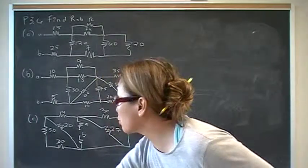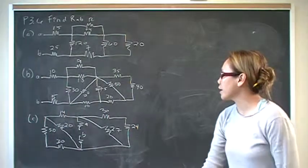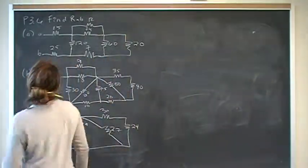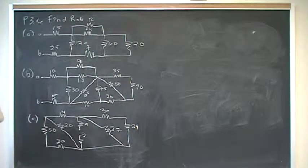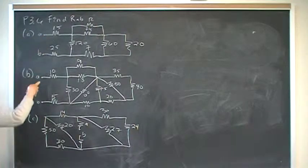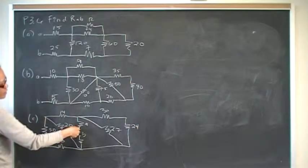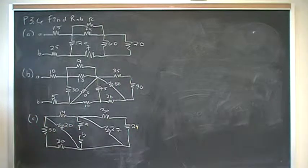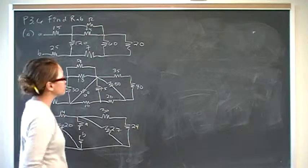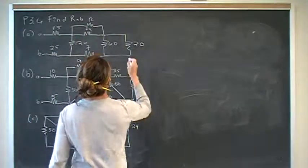This is problem six of chapter three. We have three different sets of resistors connected in different ways, and we want to find the equivalent resistance seen at points A, B — here, and here, and then part C is nested right in the middle.